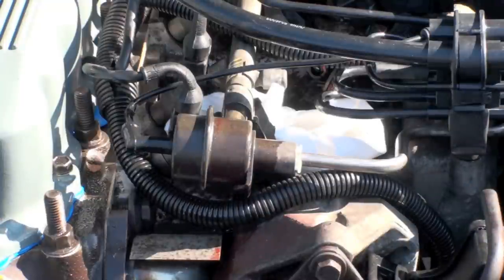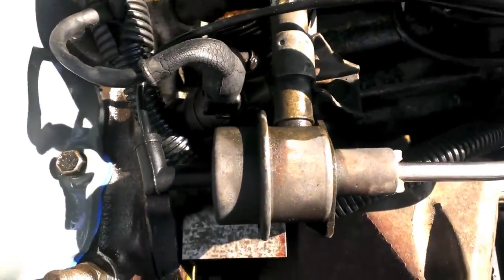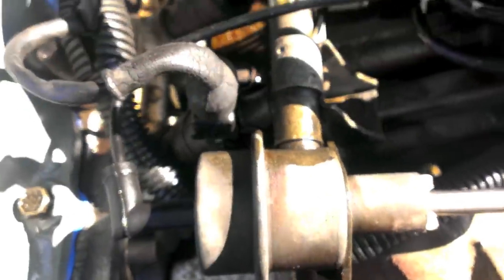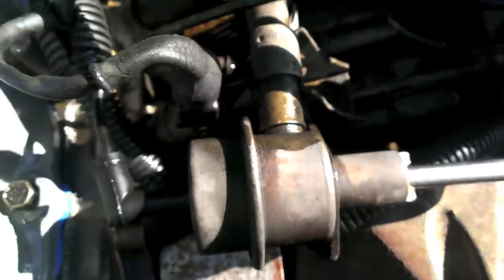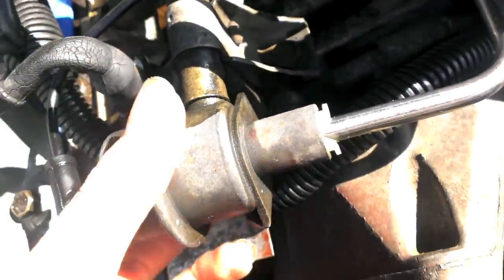I found my problem area. I need a new o-ring. So this fuel pressure regulator — I think this is a fuel pressure regulator — has sprung a leak right here where it connects to the main fuel rail. There's a nice big leak.